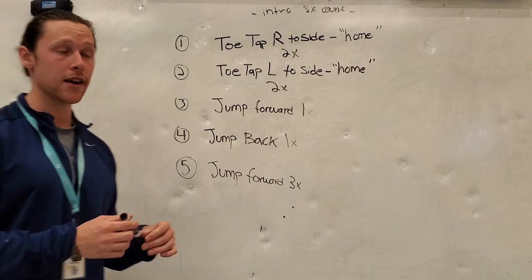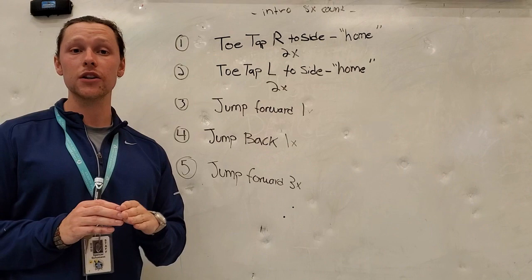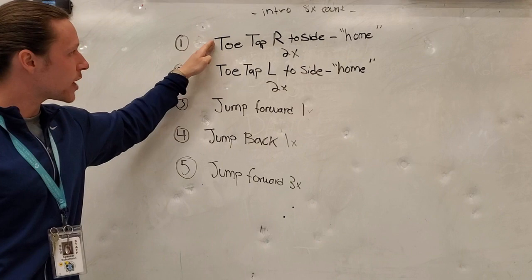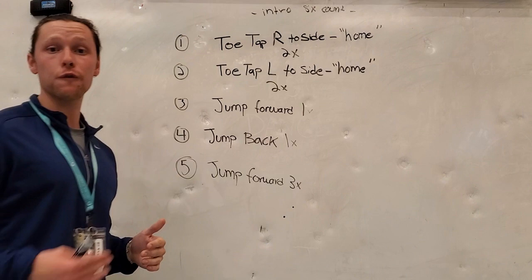We are doing the same toe taps except now with our left foot. Step number one was doing two toe taps with our right foot, and step number two is doing two toe taps with our left foot. We will tap our foot out once and then return back to home — our starting position — and then bring our foot out once more for our second tap before we go back home. After you've done your two taps to the right and your two taps to the left, that brings us to step number three, where we are going to be jumping forwards one time.